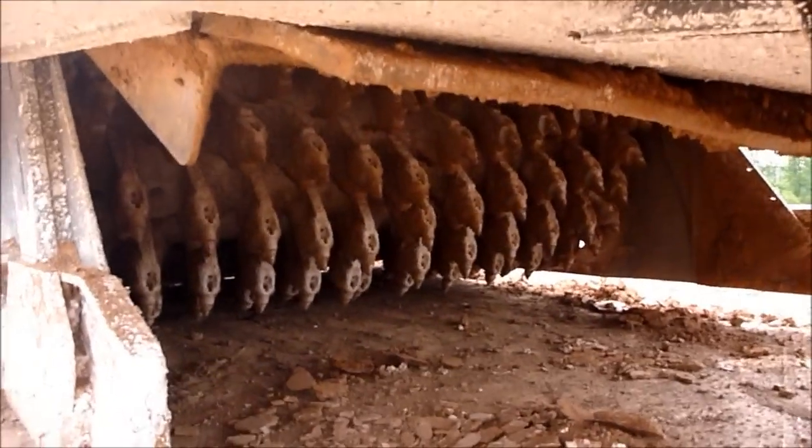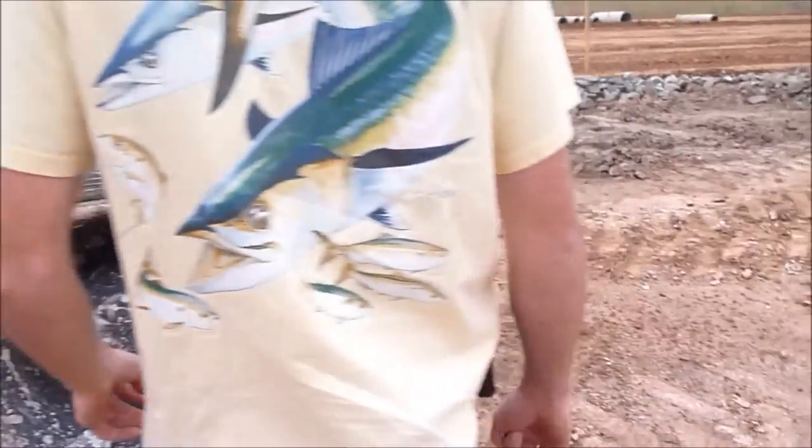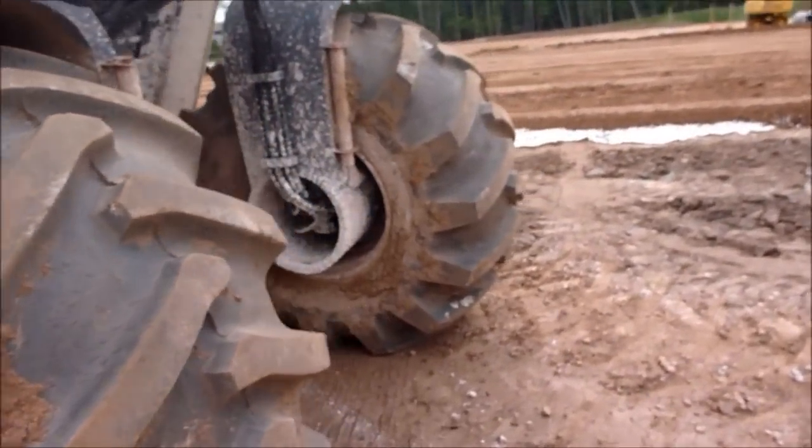It looks like a milling machine — probably where the concept came from. You can tell it flings it everywhere, makes a big old mess.